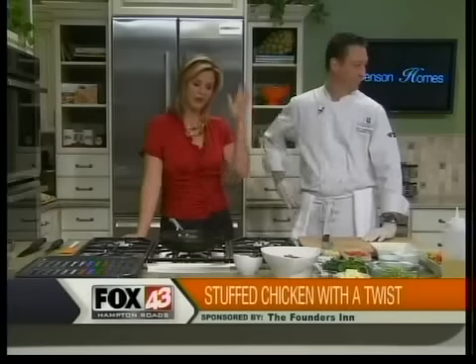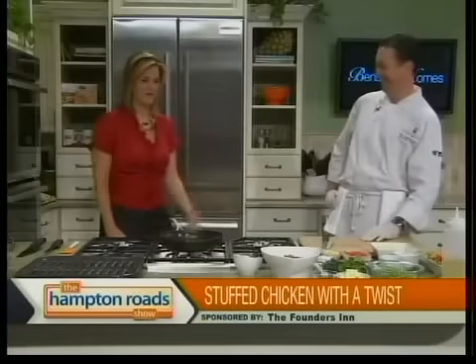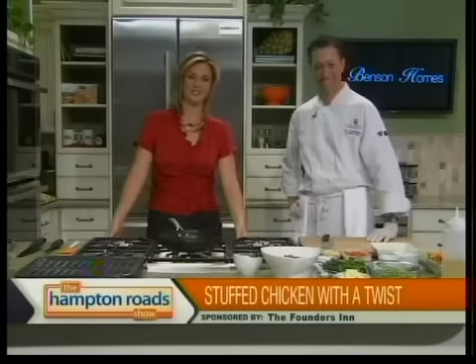Eric Dornberger is here from the Founders Inn this morning. You made friends with us right away by bringing in some cupcakes for us. Peanut butter and jelly cupcakes with crumbled Butterfinger on top of them. I haven't had a chance to try one yet, but I'm going to have to. That's responsible journalism — I've got to try it before I say they look delicious, but I'll confirm whether they taste delicious a little bit later.